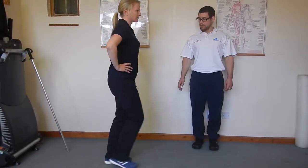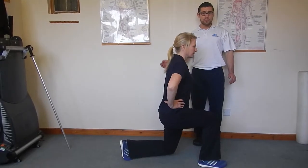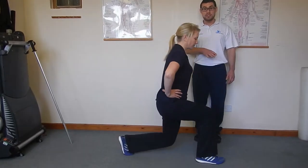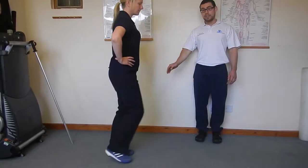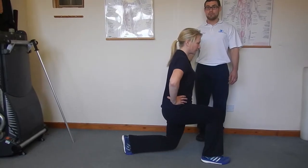Lovely. And if you keep doing a few more for me. As you're doing this exercise, it's important to make sure that your foot is coming down quite far in front of you, further than you think you need to go, and that the leg behind you is gently bending and the heel's coming off the floor.